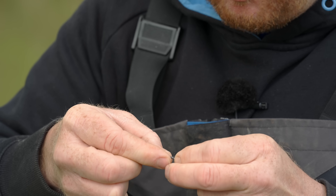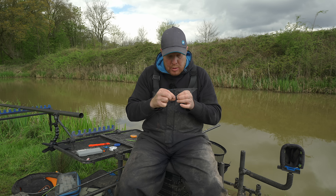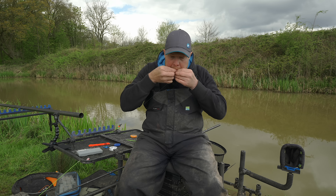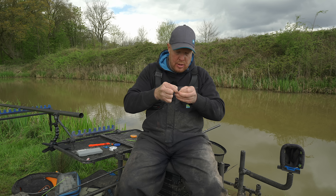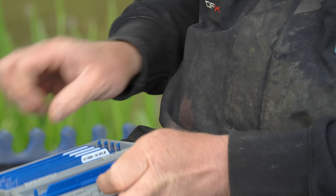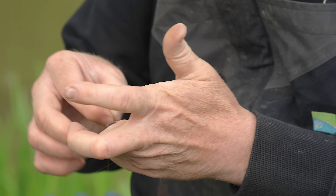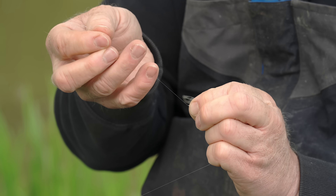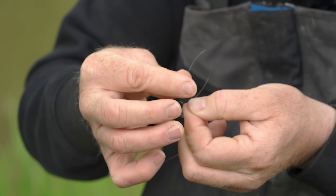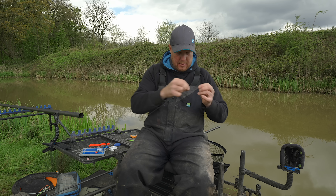Hook length depends on what you've got. I've got six-inch pre-tied hook lengths and that's going to be good enough. A longer hook length can be more beneficial because your hook falls a little more natural rather than a three or four inch one. Straight out of the packet: 16s SLB. Just pull one off the winder — no messing about. Attach that loop to loop: hook length over the main line, hook back through the main line, and that is the finished rig.